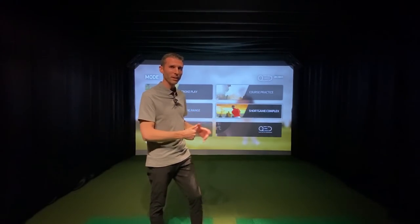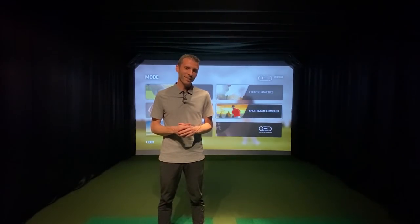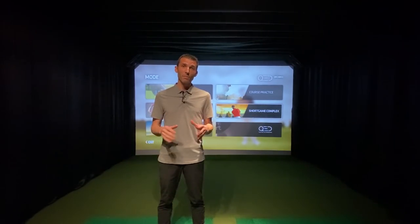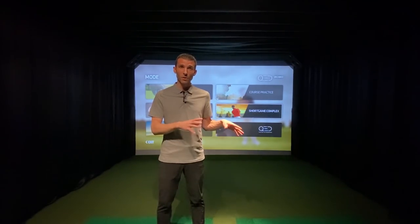Welcome back to Golf Simulator Videos. I've been teasing everyone about some new hardware being installed in the GSV studio — well, it's here. The Unicore QED has been installed in my golf simulator here in the GSV studio. We're very excited to have it. This initial video is an installation and setup video showing you the unboxing, the hanging and running of wires, the installation of the software, and the first couple shots.